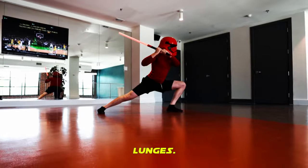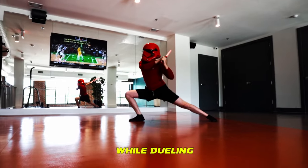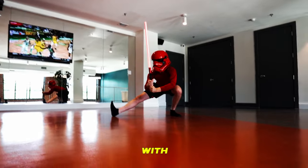Next, step into some deep lunges. Lunges help your footwork, balance, and reach while dueling. The deeper you can lunge, the further you can stab with your saber.